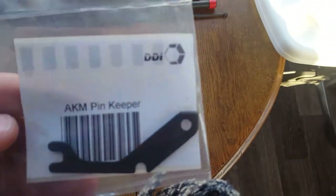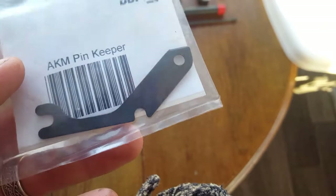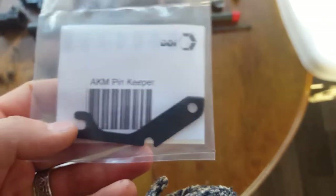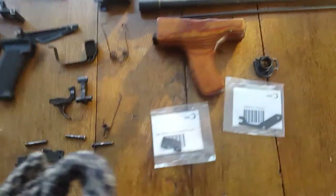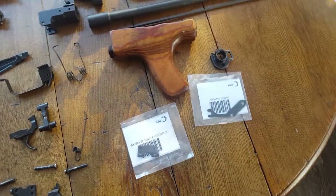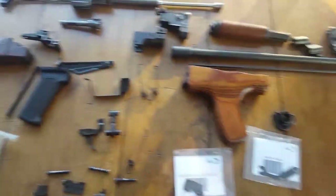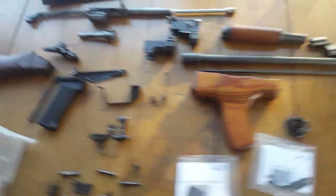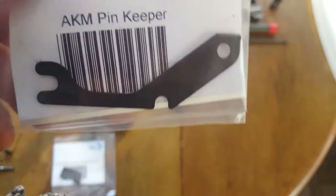I got my pin keeper. What this is — your hammer, your safety, basically your trigger assembly and safety kind of fit in here and this locks it in. What an AK usually comes with is a shepherd's hook spring, and it really does tend to have some issues. I actually don't have any AKs that use them — all my AKs fortunately came with pin keepers in them. When I heard about the shepherd's hook I checked on my guns and they have these, so it's cool.